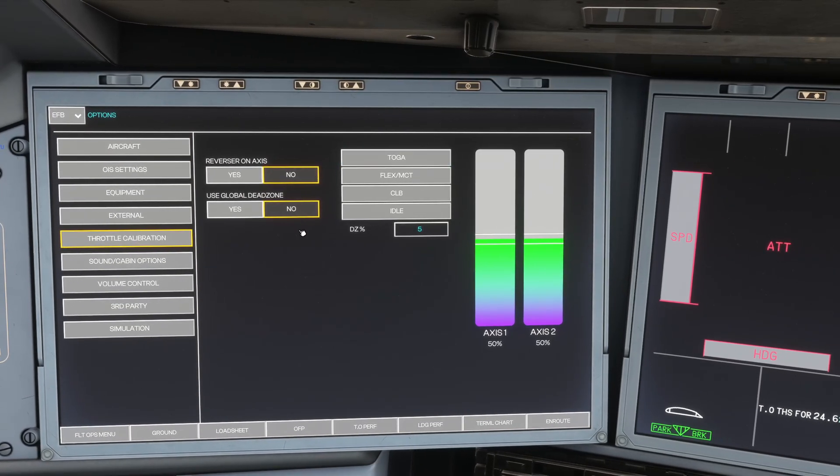As you can see on this screen, there are some different colours here — Axis 1 and Axis 2. Axis 1 is the left and Axis 2 is the right-hand side one.